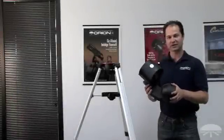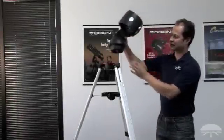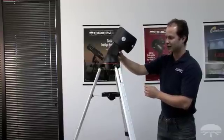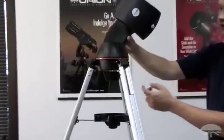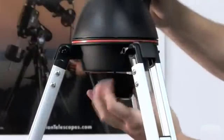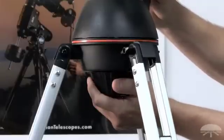Now you're ready for the fork arm assembly. It attaches to the top of the tripod. Simply place the fork arm into the cavity, and from underneath there is a large thumb wheel — it just threads on. Just hand tight; you don't have to really tighten it down. Just snug — that's all you need to do.